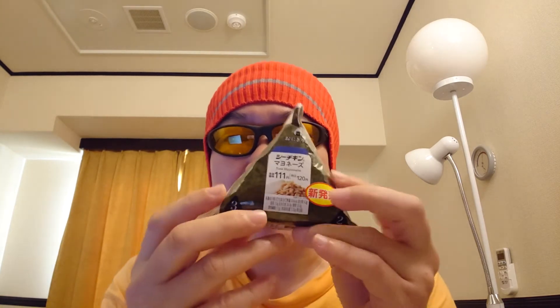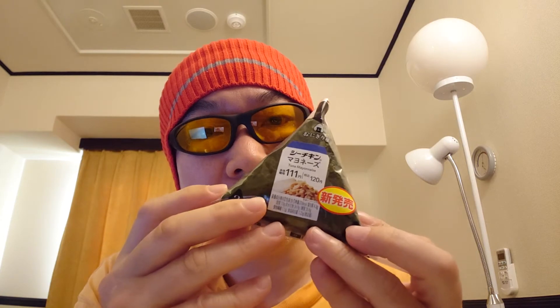But the onigiri I want to explain in this video today is the one sold in convenience stores. If you go to convenience stores in Japan, you can find this kind of product very easily. For some foreigners, this can be kind of complicated to prepare. I have some friends from overseas and they had a hard time eating onigiri the very first time. I think many YouTubers have already uploaded this kind of video, but I still see some foreigners having a hard time, so that's why I wanted to explain it in my video.